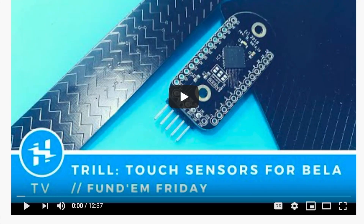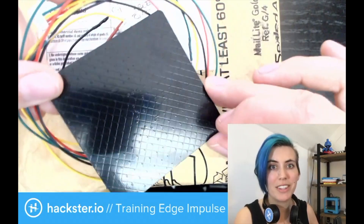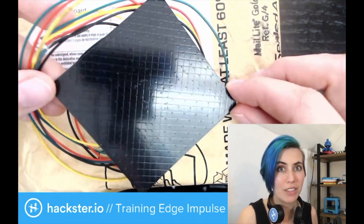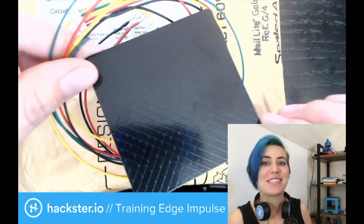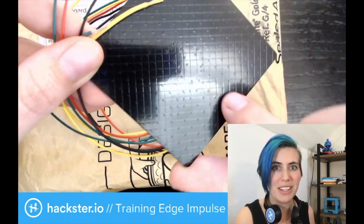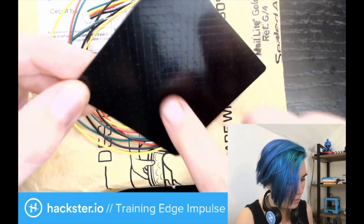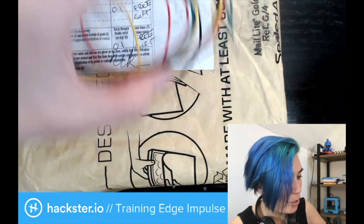Previously on Hackster we actually already covered Trill when they were coming out with their Kickstarter campaign. Now they've apparently fulfilled all of their Kickstarter perks, and so they've sent us a package with some of the sensors to play with. Here's one of the ones that we covered before — as you can see it has a grid, criss-crossing rows, which allows the board to sense where your finger is via capacitive touch sensing. So let's get this package open.